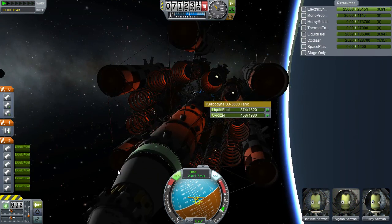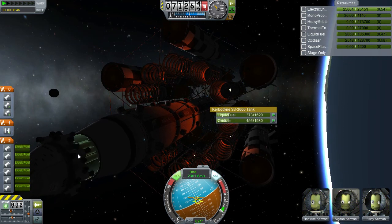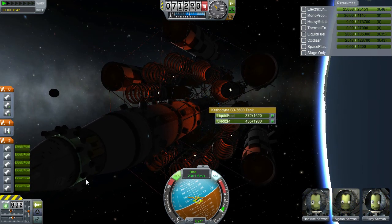Basically for the RCS. I made the RCS use liquid fuel and oxidiser, because I built a really big ship and I didn't want a thousand RCS ports all over it. So if I zoom in here — as you can see, I made some really big RCS jets.